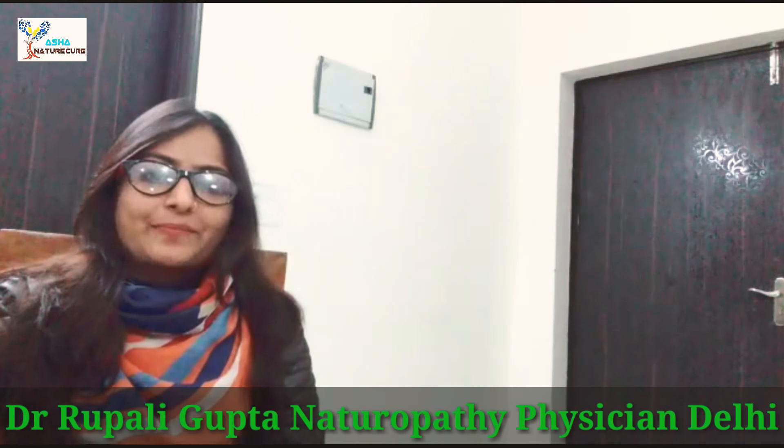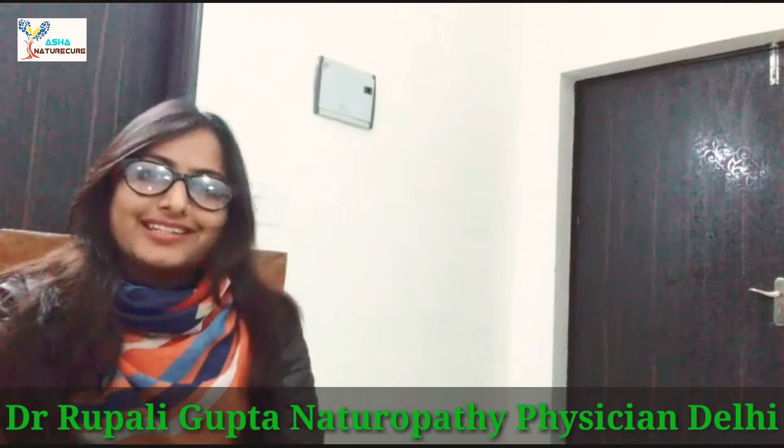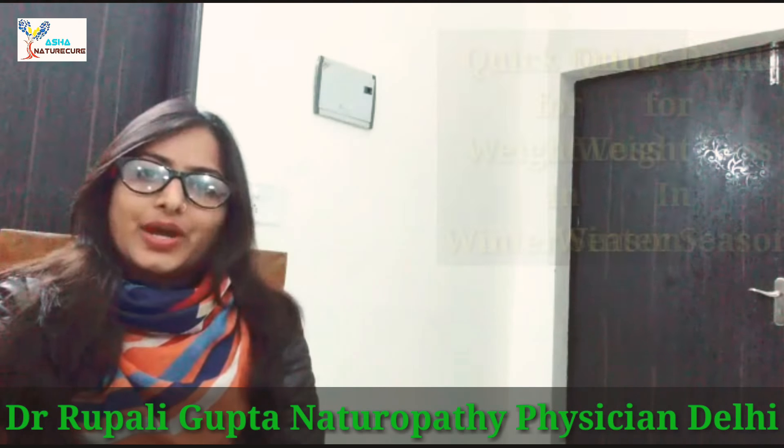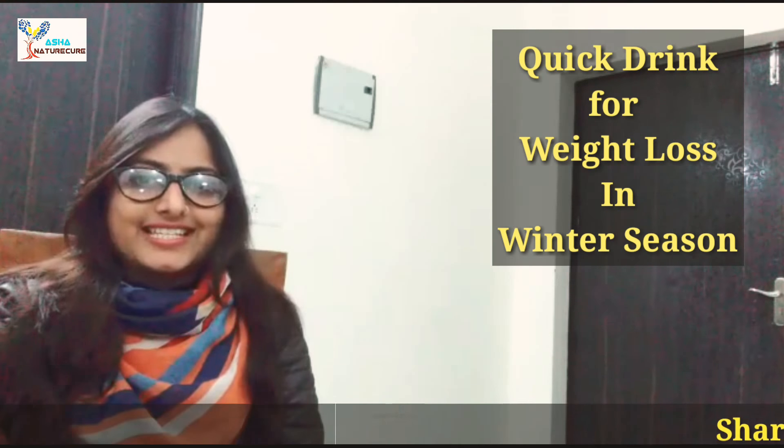Hello friends, I am Dr. Upali Gupta, naturopathy physician. Today, I will tell you a quick trick for weight loss in winter season.